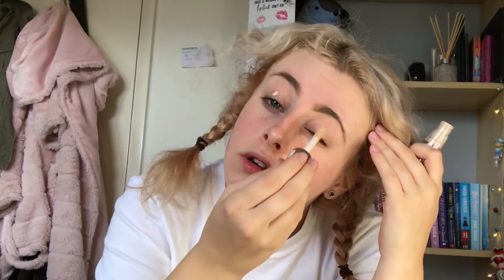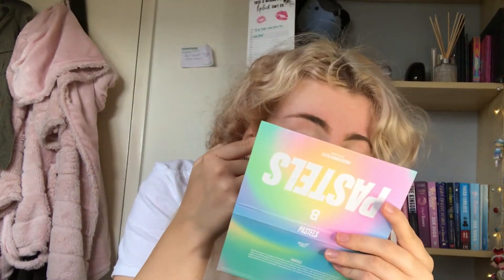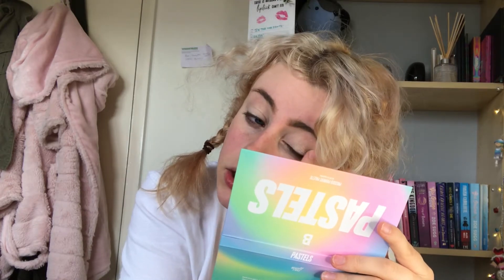I don't really judge it on swatches just because it's going to perform differently on your arm or flat surface compared to on your eye. I conceal and prime my eyes using my concealer — this is my Revolution one — just a dot and I'll blend that in, but don't set it. I'm going to start off with the shade Lovesick and just put that one in my crease. The moment of truth — this better be pigmented.